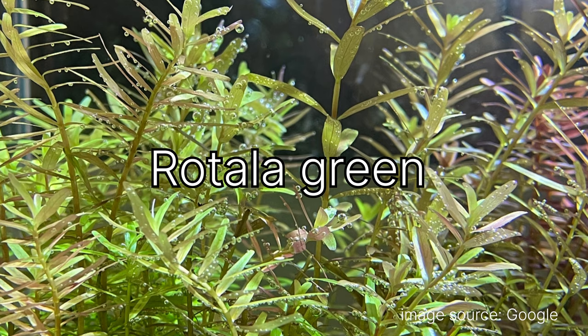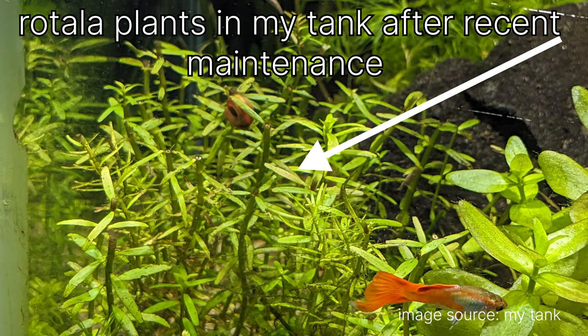The next plant is Rotala, and I have a bunch of different varieties. Most of it is green Rotala — Rotala indica or Rotala rotundifolia. It's a low-tech plant that grows nicely under high light and CO2, but it's doing pretty well in my tank too. I also have pink Rotala, which is showing some pink coloration under its leaves.